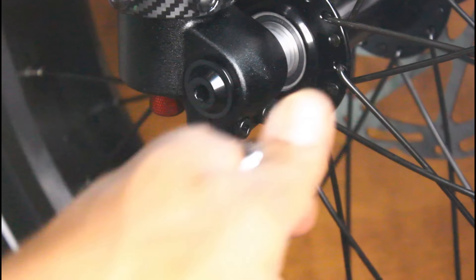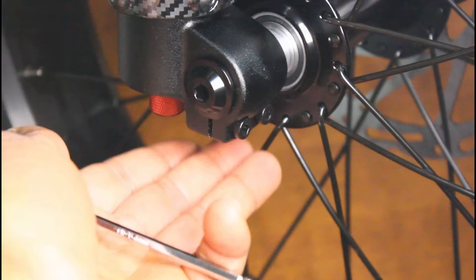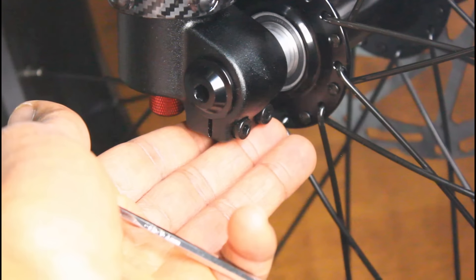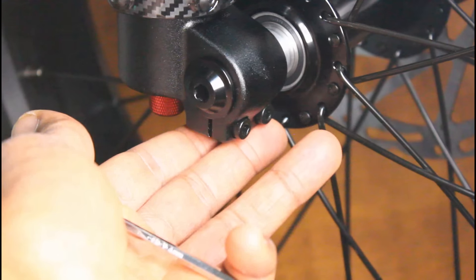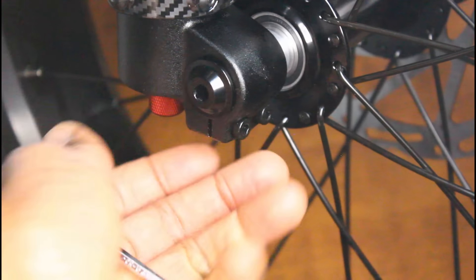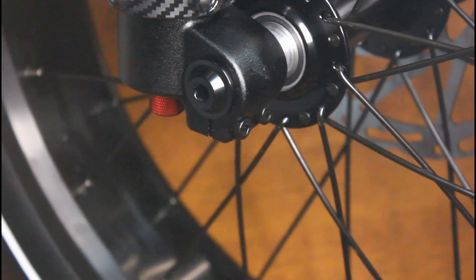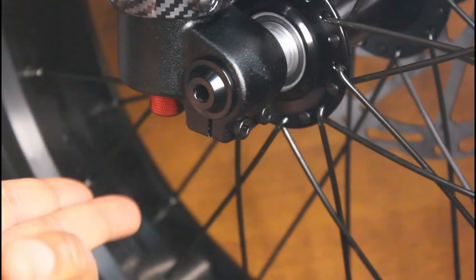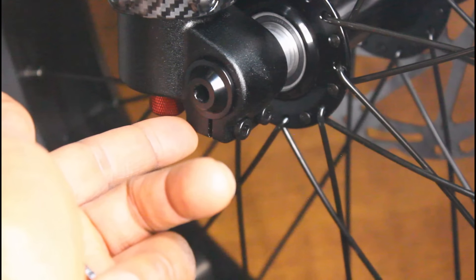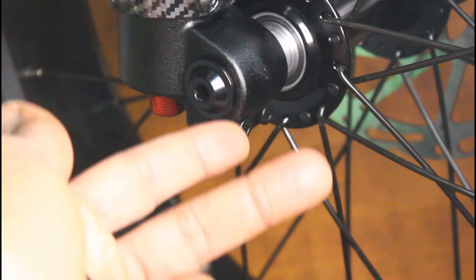Putting this front axle and front wheel on might seem like overkill, but I actually really like this feature — I think it makes the front wheel more secure. On all the e-bikes I've reviewed, I usually feel like I have to lift the front wheel first before I ride to make sure it's on tightly, because if it's not, the front wheel can just slip out the bottom — and you don't want that going 20 plus miles an hour. With this setup, even if it's a little loose, the front wheel is not going to come out the bottom of the fork because it catches.